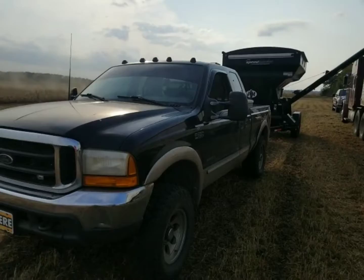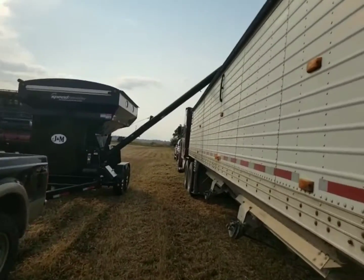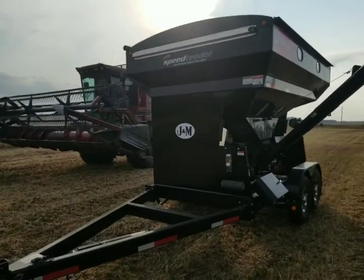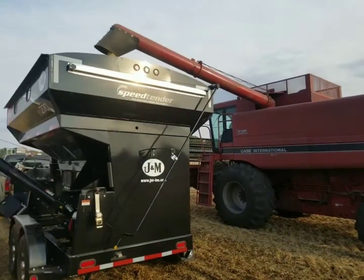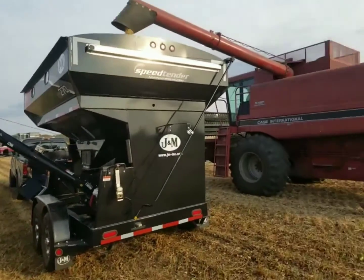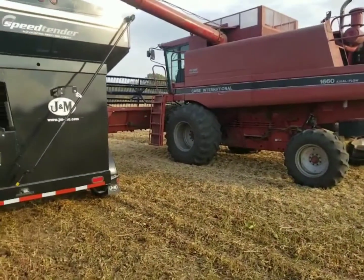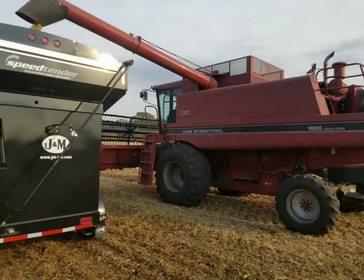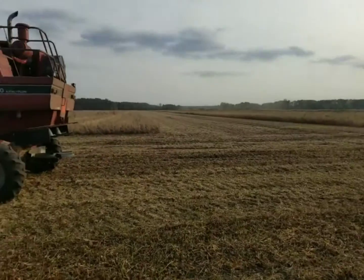We're all set up for yield checks now. I've got the seed tender over the hopper bottom so when Dad dumps in we can weigh it. We're on our second yield test and so far the Beck's and the Pioneer are within a half a bushel of each other. Can't be upset with that at all — they are literally neck and neck, just like I thought they would be.